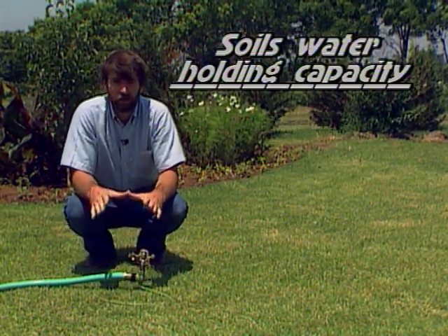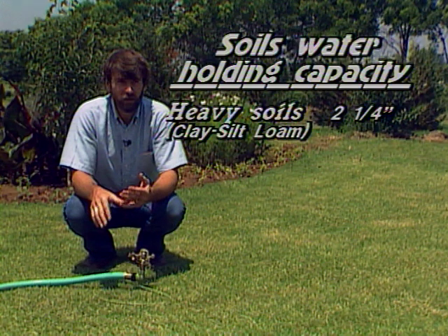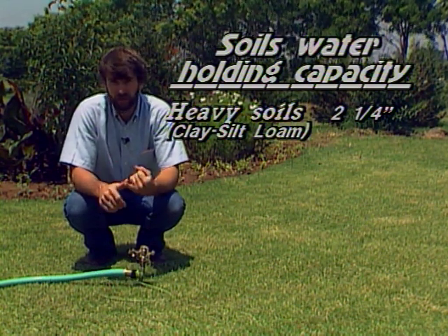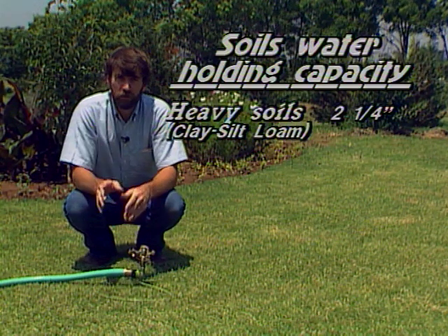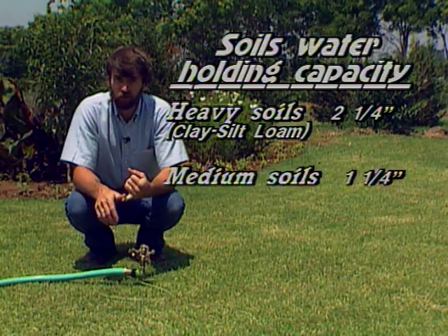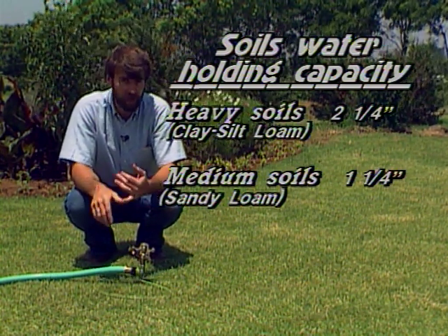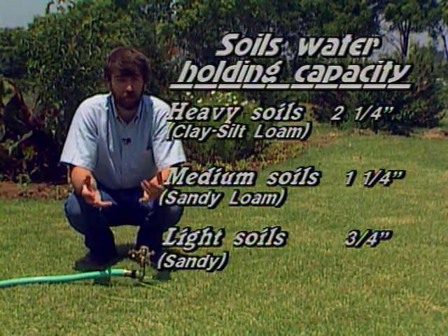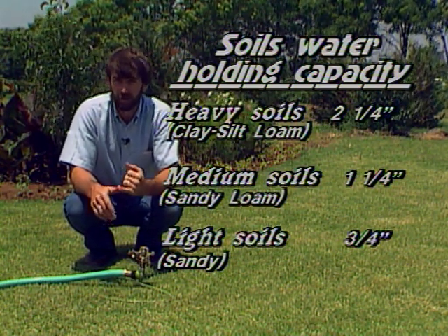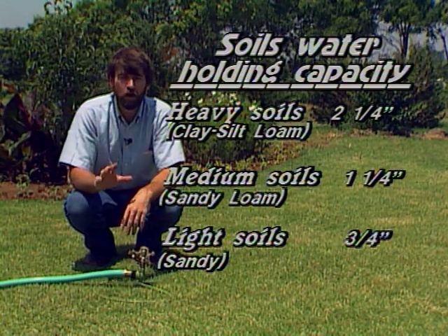How often you need to irrigate will depend a lot upon the type of soil you've got. There is one big advantage of heavy clay or silt loam soils: within a one-foot depth of a heavy soil, you can store about two and a quarter inches of water. In a sandy loam soil, you can only store about an inch and a quarter. With a sandy soil, you can only store about three quarters of an inch of water within a foot depth. So you can go longer distances between irrigations on your heavier soils.